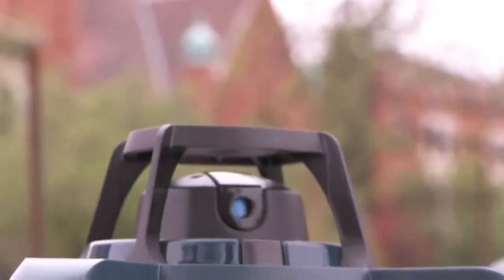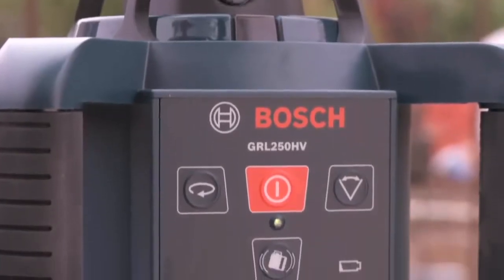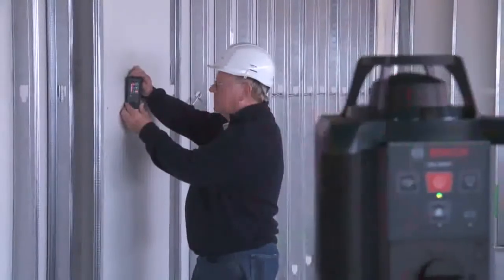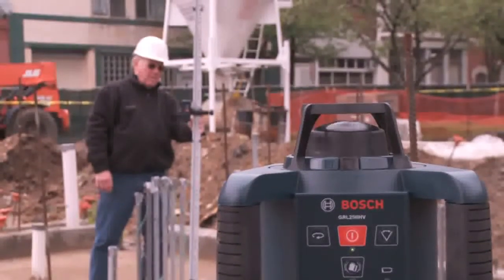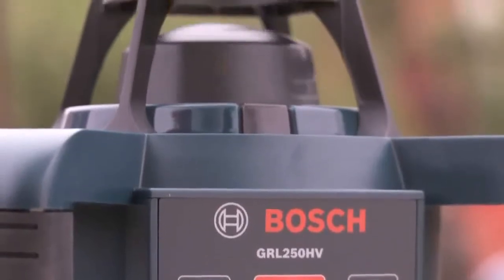The GRL250HV has full electronic self-leveling in both horizontal and vertical axis for versatility in all job site conditions. The laser offers plus or minus 1/8 inch accuracy at a 100-foot distance, with a maximum range of 250 meters or 800 feet.